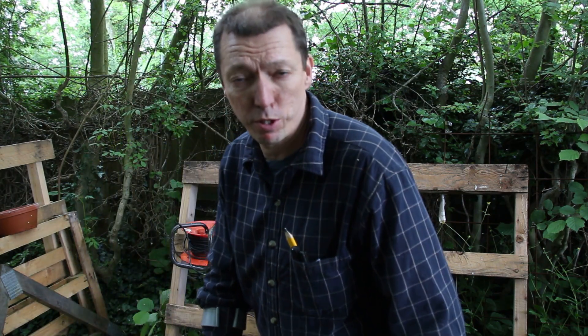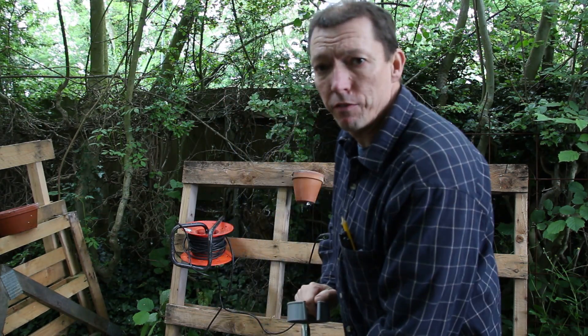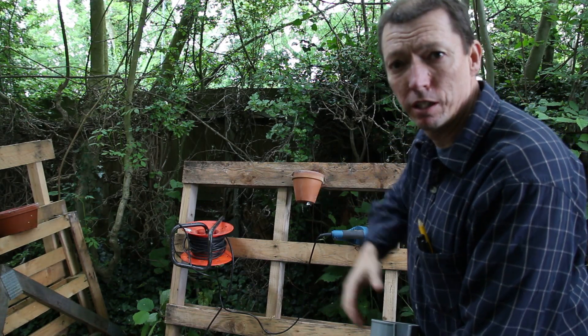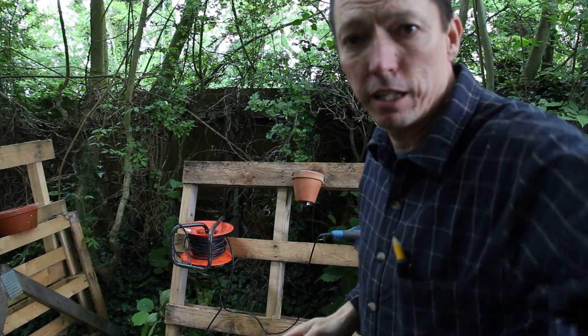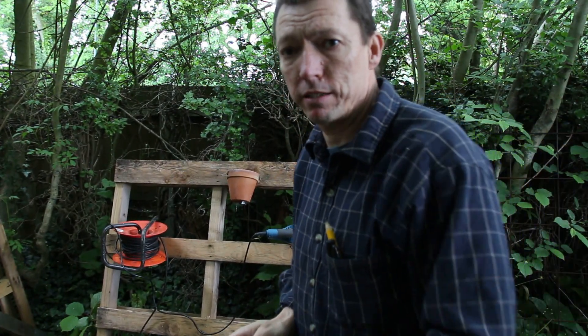Hi, I just want to give you a quick demo of my pallet pot holder contraption cutting idea. It's basically just if you've got a pallet and you want to hook all the pots on. I want to basically take all of those pots and mount them onto this pallet.